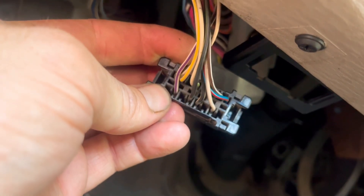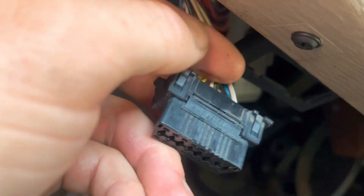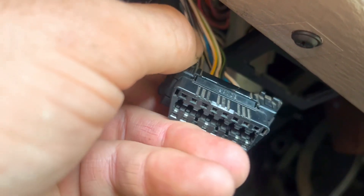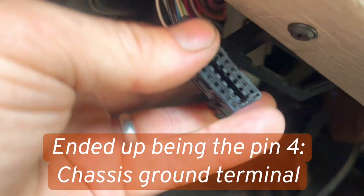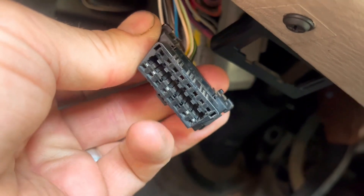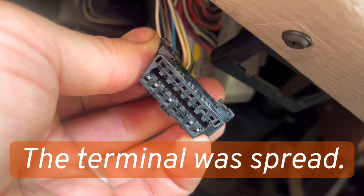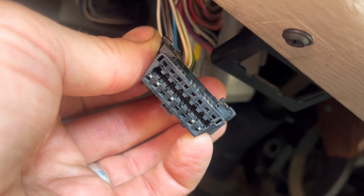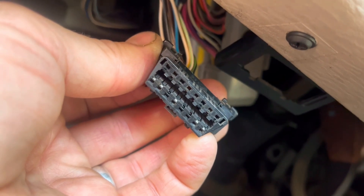When that wire goes through this connector, it has little locking tabs and it locks into place. Sometimes those will get broken and the pin will just get pushed up through the bottom and it just won't be making contact. Or in this case, the pin is spread so it's not gripping.